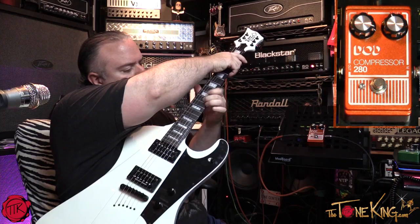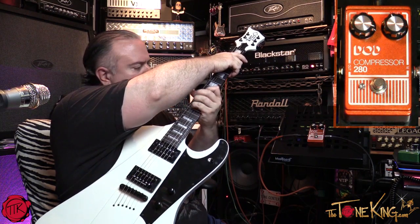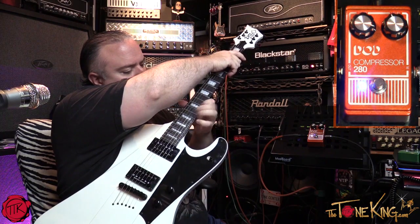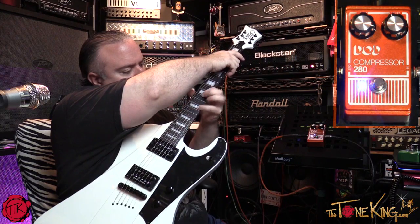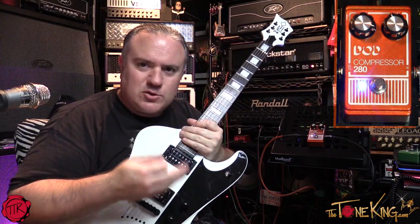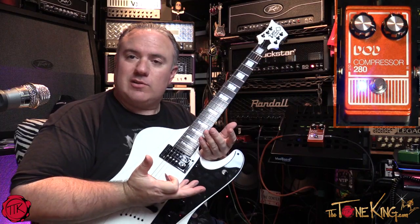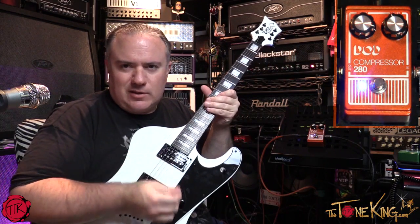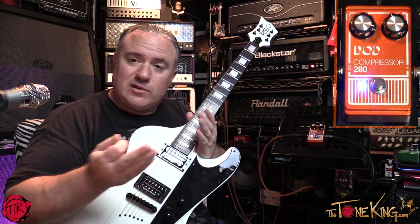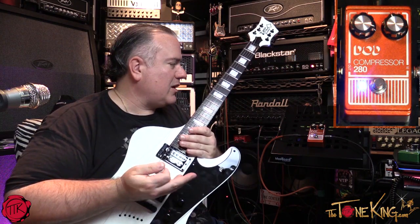You should have seen that when I did it with the compressor, it actually articulated the notes a little bit better because my playing is a little inconsistent — a little high, a little low. Some fingers press down harder than others, but the compressor does exactly what it's supposed to: it raises the stuff that's soft and squashes the stuff that's loud.